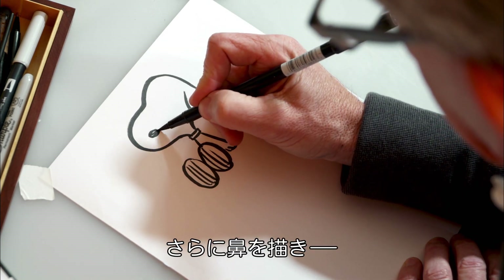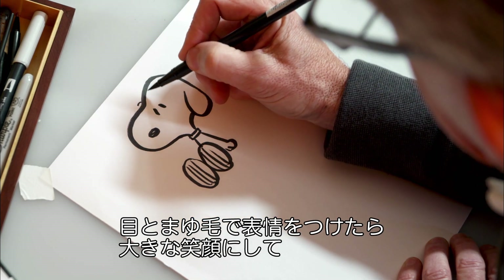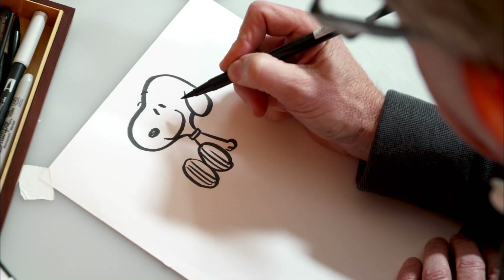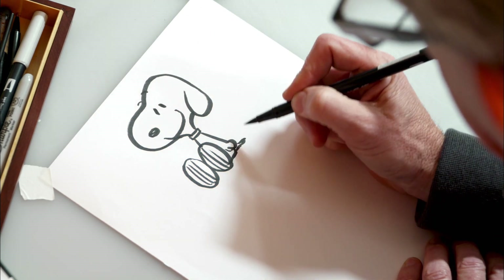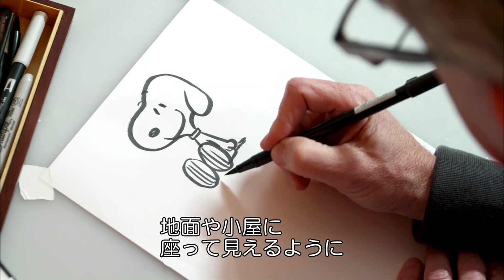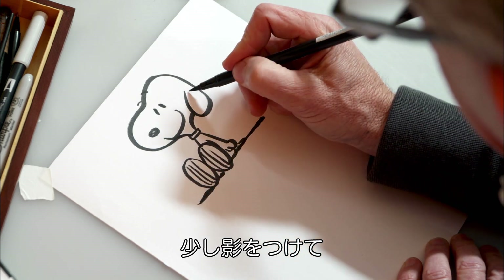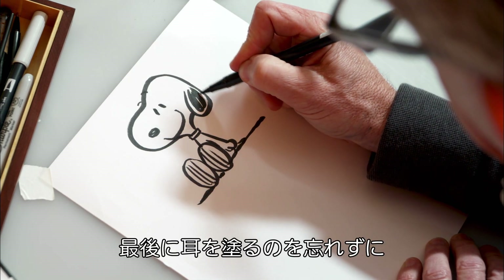Now we add his nose, his two eyes, and of course some eyebrows for expression and a great big smile. As we come down, we'll finish off with his tail. Add a little bit of shadow to make it look like he's sitting on the ground, or in this case, maybe the doghouse. And of course, don't forget to shade in his black ears.